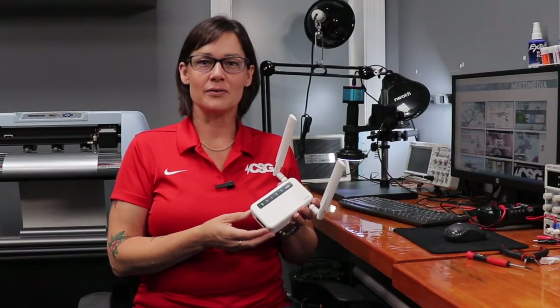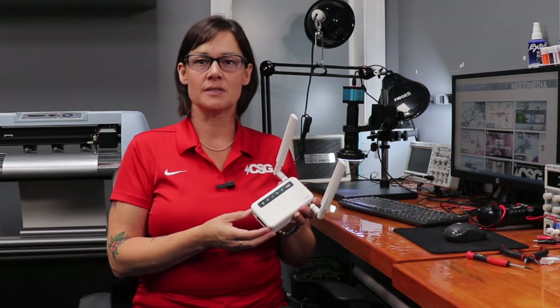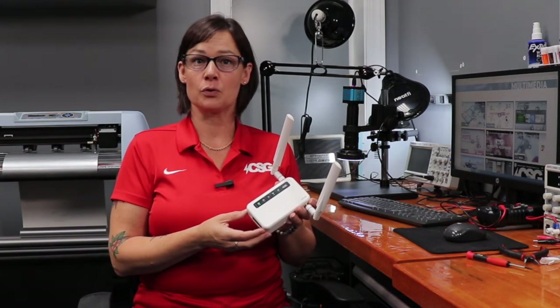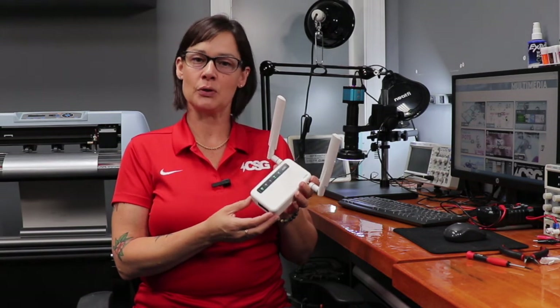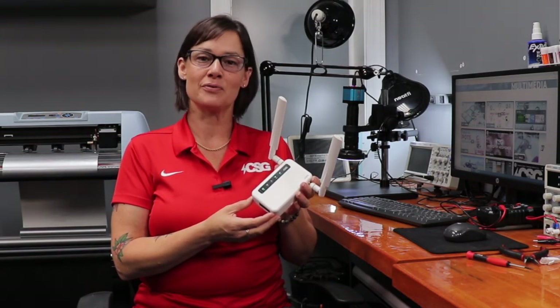Overall, if you're looking for a router that has the ability to provide your business primary internet, failover, or a mobility option for employees in the field, the CSG M106 LTE router is the one for you.